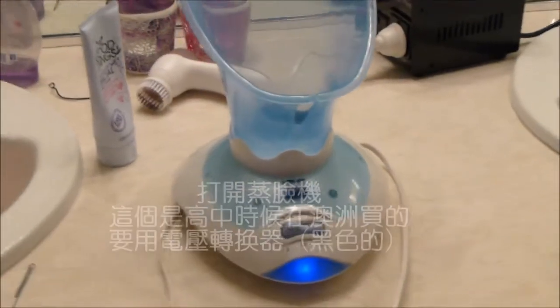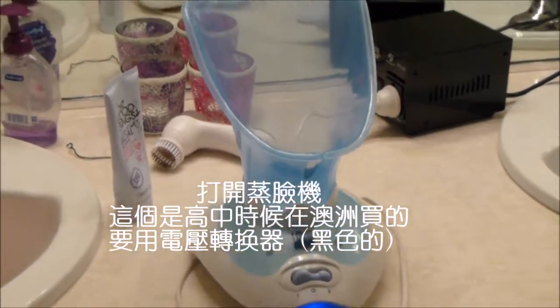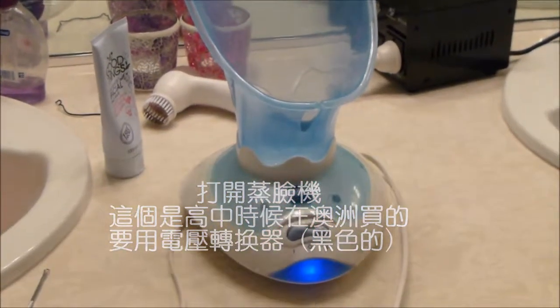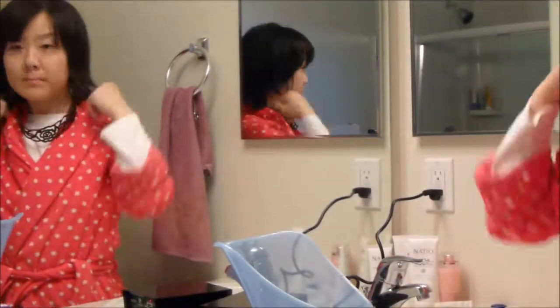It's best to use a steamer. I got this one from Australia many years ago, but I have to use a converter for the voltage here in the U.S.